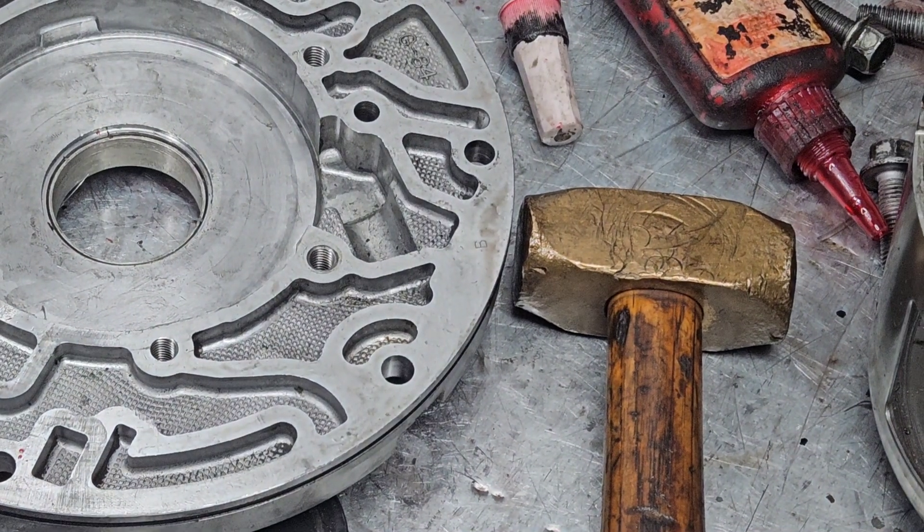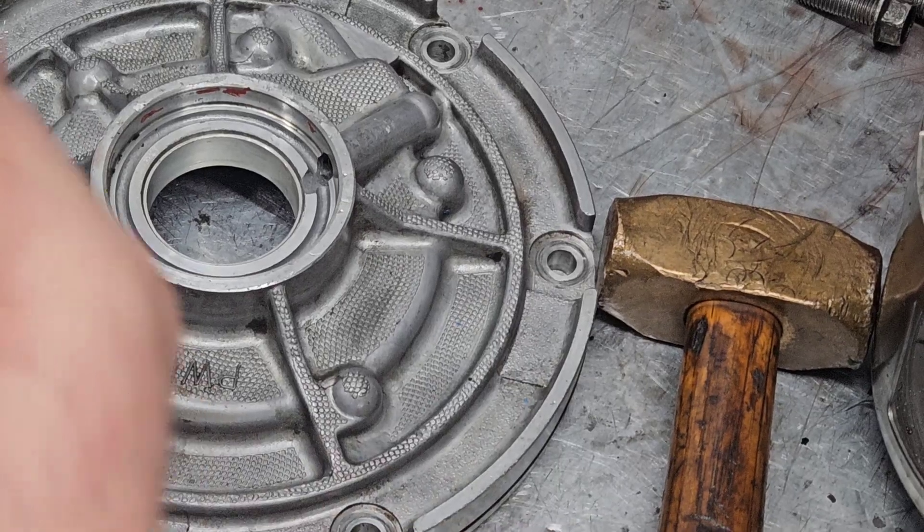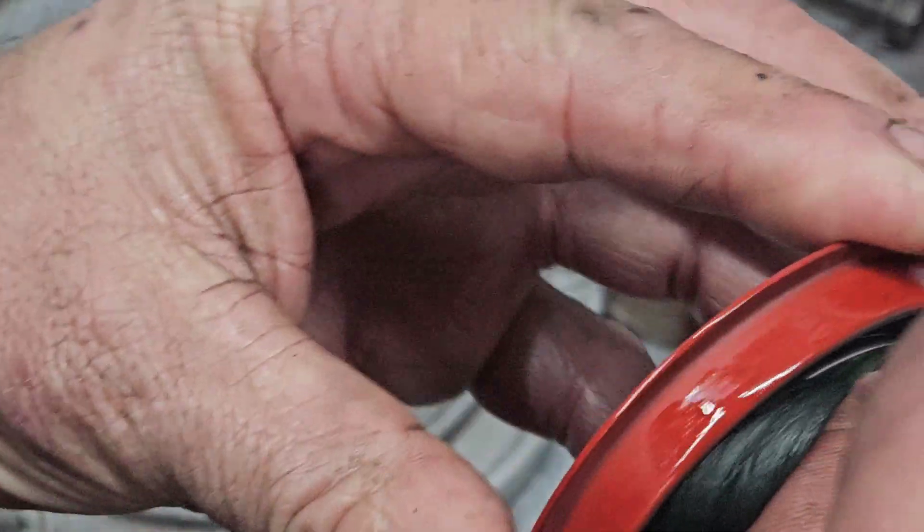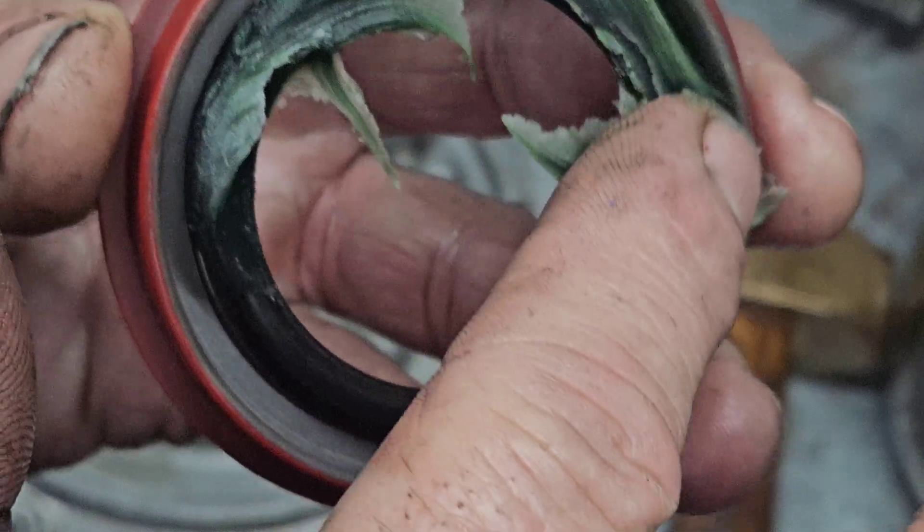We'll clean it up and put this together. Let's pack this seal full of assembly grease. This way that spring won't pop out.